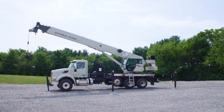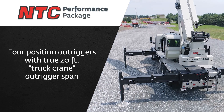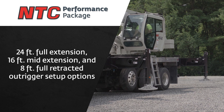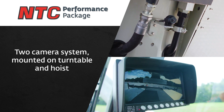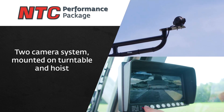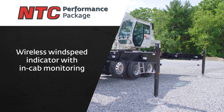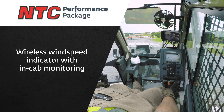Available with the NTC or National Truck Crane Performance Package, the NTC45-2 features four outrigger positions with a true 20-foot truck crane outrigger span, along with 24-foot full extension, 16-foot mid-extension, and 8-foot fully retracted outriggers. Additional features include a two-camera system with both a rear-view camera mounted on the turntable and a hoist camera for enhanced job site visibility. Get set up fast with the outrigger and rigging remote control. The NTC Performance Package also includes a wireless wind speed indicator mounted to the boom or jib tip with in-cab monitoring right on the crane display.